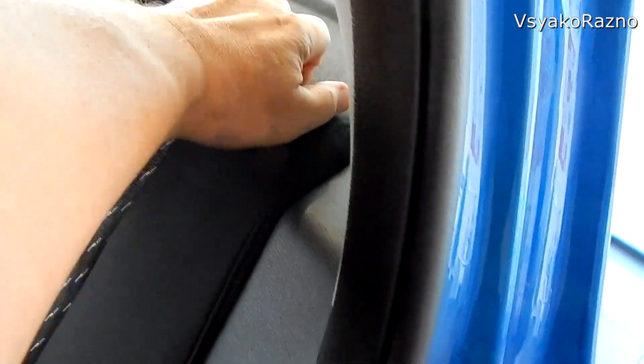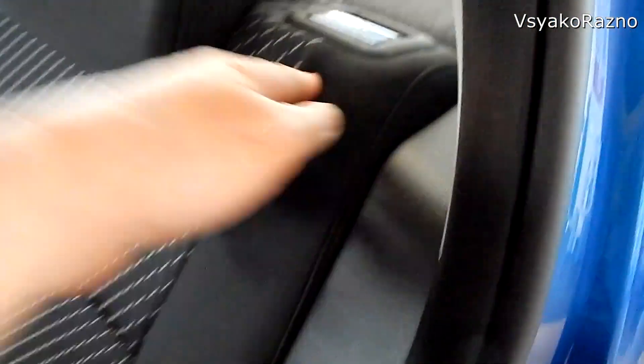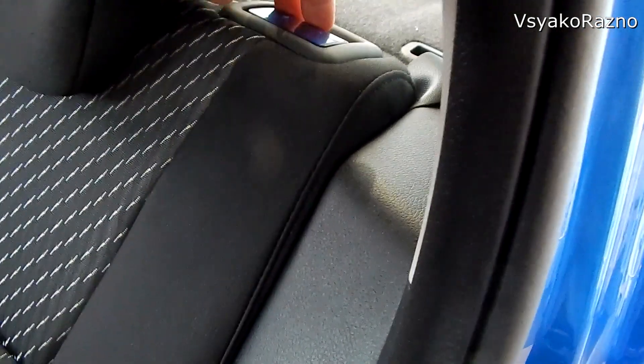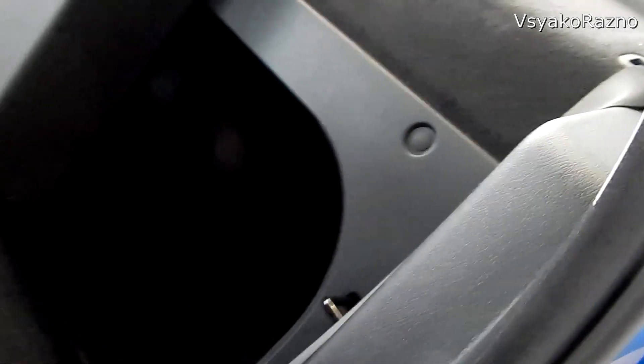Здесь ничего не изменилось, только вот эти ручки — раз и открыл. Если раньше был такой же штырь, нужно было за него тянуть, и это было неудобно. А теперь только раз — чуть-чуть, и всё, всё по-людски стало. Вот это, конечно, плюс. Также здесь всё обшито, голого металла нет — это хорошо.